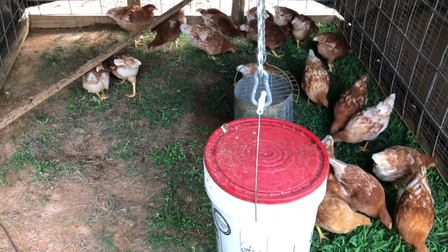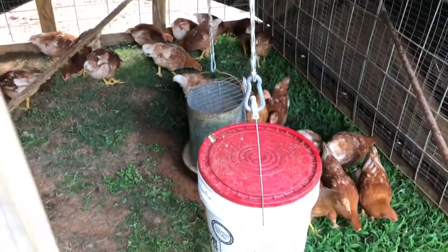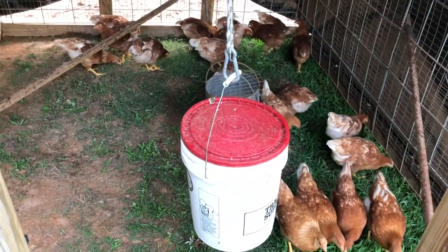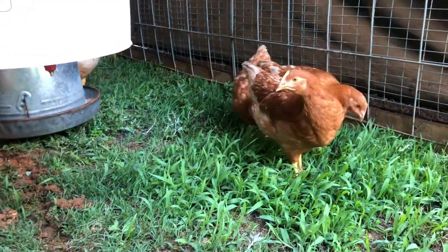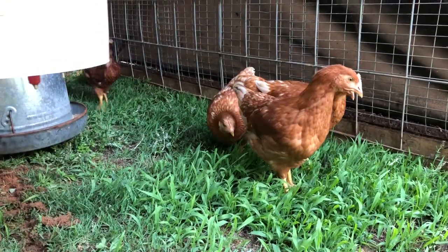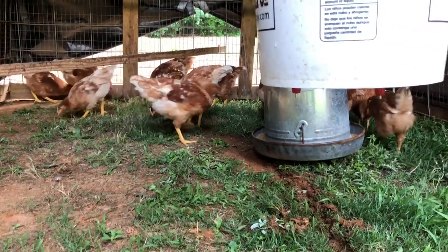On a side note, that bucket with the red lid is their water. I installed four watering nipples on the bottom of the bucket where they can come up, peck on them, drink water, and the water stays clean. Clean water is important — it keeps them healthy and it's less work for me. I don't have to clean a waterer every day; I just have to refill it with a hose.